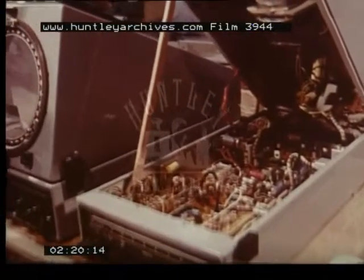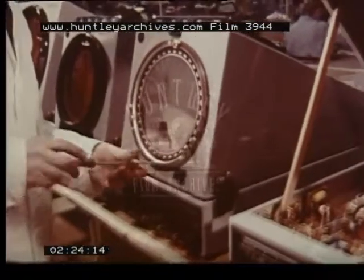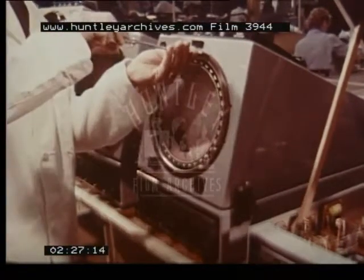But before we do, let's go over to the factory and see just why it is that every Kelvin Hughes installation can be depended on at every time of need, regardless of the interval and climatic variations since its previous use.